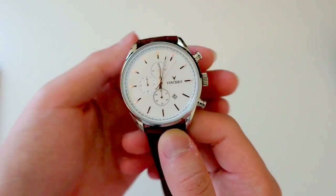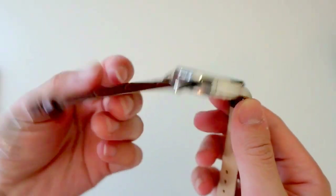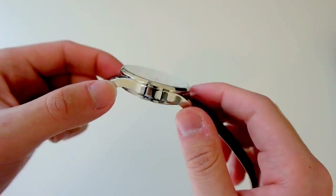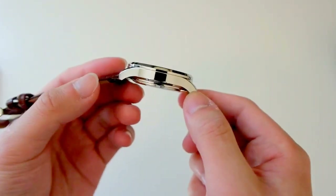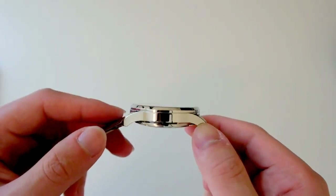Operating this watch is a Citizen Miyota quartz movement, which is encased in a 316L stainless steel case. That case is 43mm in diameter, so it may be too big or too small depending on who you are, but for me it's the perfect size. The thickness is 10.5mm.